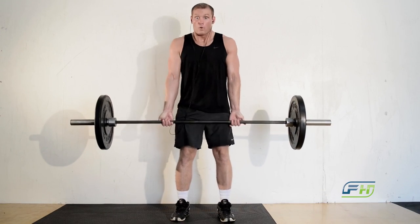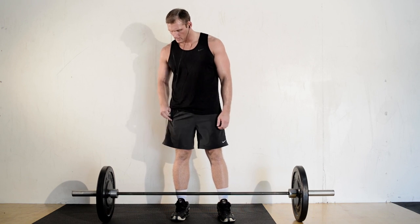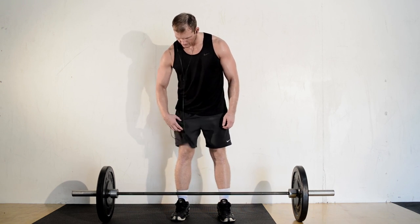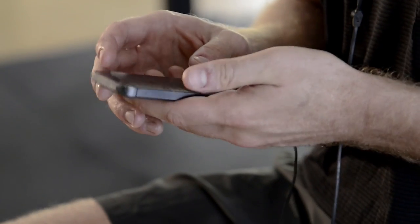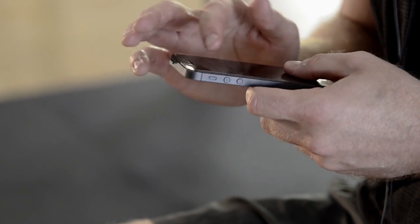I actually cracked a phone screen once. I was doing deadlifts. You're doing a deadlift with your phone in your pocket, and at the top of the lift you're resting 500 pounds or more on your hips — right where the pocket sits. I actually ended up cracking the screen to my first smartphone.